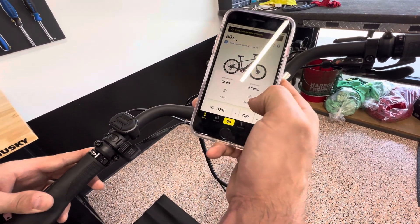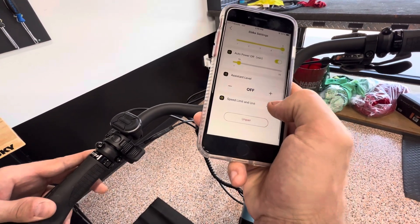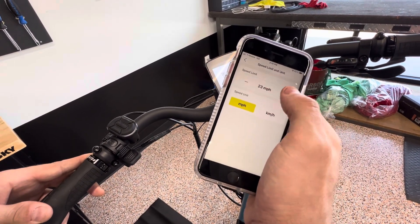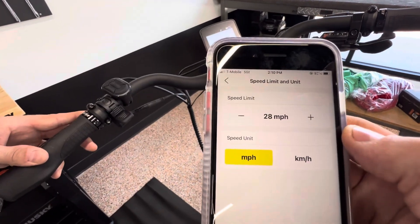Now I'm connected to the bike. From here, we're going to click on the settings, and right at the bottom it'll say speed limit and unit. We're going to bump that up to 28 miles per hour. When you start to bump it up, it will give you a warning. So now we're at 28 miles per hour.